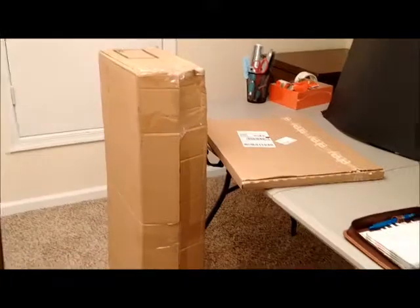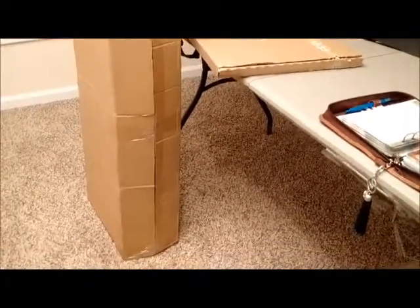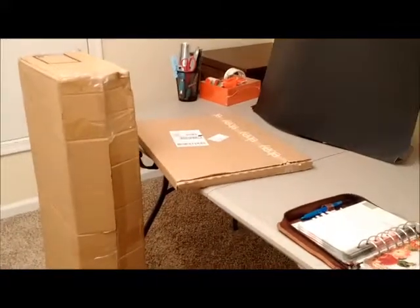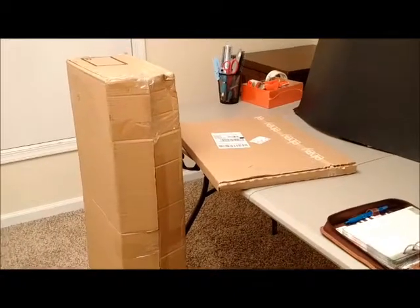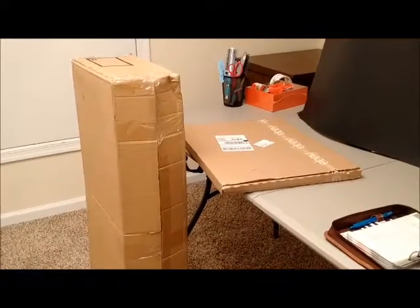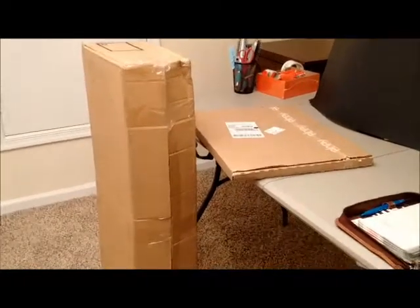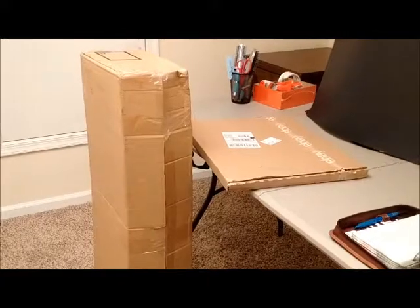Here I am showing you the packaging the softbox lights came in. There's one big package on the floor and a flat package, so it came in two packages. By the way, I'm here in my room over the garage which I've designated for my eBay room.